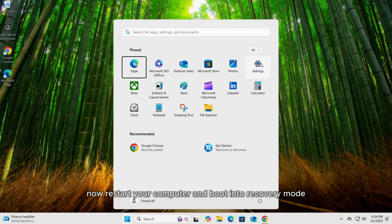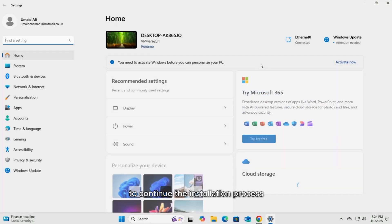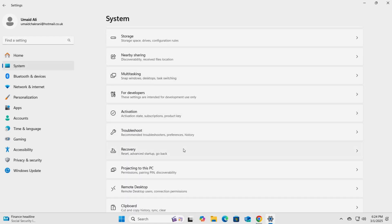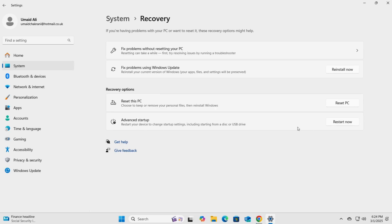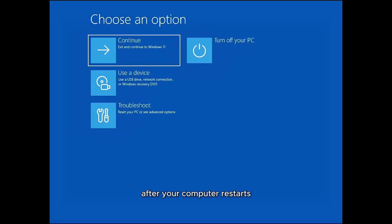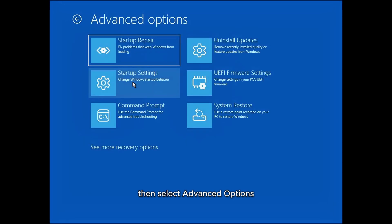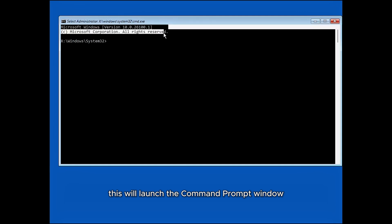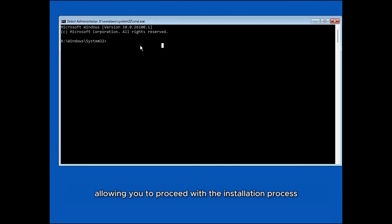Now restart your computer and boot into recovery mode to continue the installation process. After your computer restarts, the Advanced Startup Options screen will appear. Click on Troubleshoot, then select Advanced Options, and choose Command Prompt. This will launch the Command Prompt window, allowing you to proceed with the installation process. Using Command Prompt, you will launch the Windows 11 setup file directly from the Windows Installer partition we created.